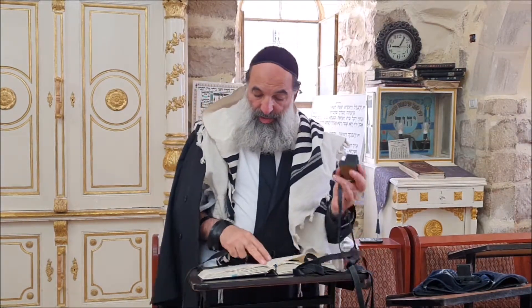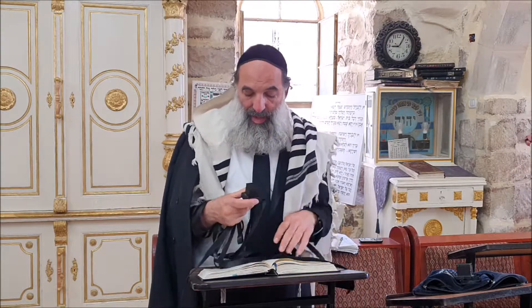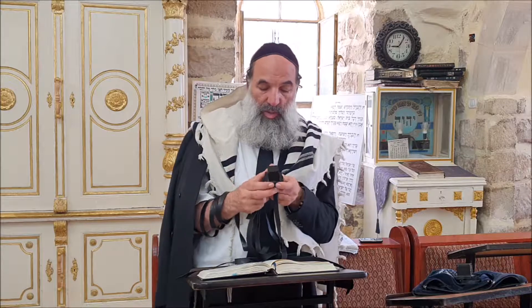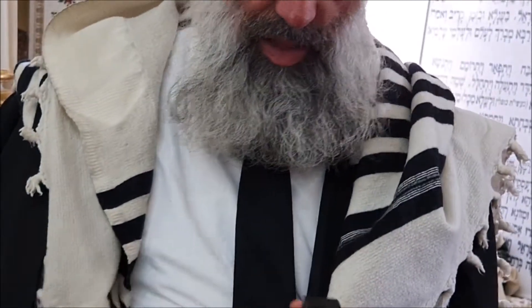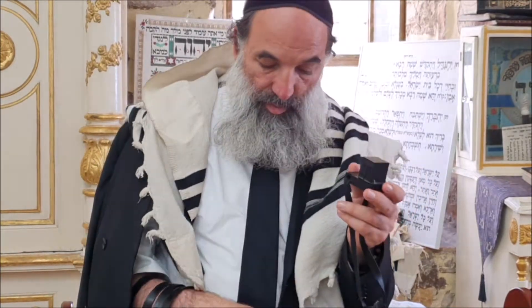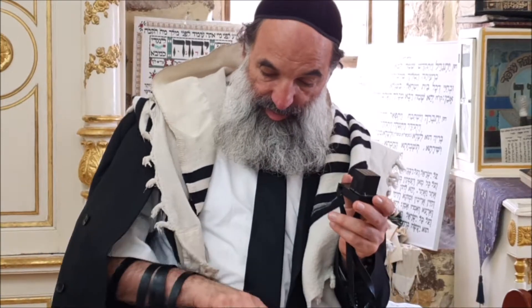We want to talk about the Tefillin. It says in Halacha Mem Gimel, we talk about the Shin on the Tefillin shel rosh (head Tefillin). You see that it has three cuts - it's really separate from the beginning to the end. Then what we do is put it together, squash it together so it becomes the head. So really the cut has to be where it gets sealed off on the outside.